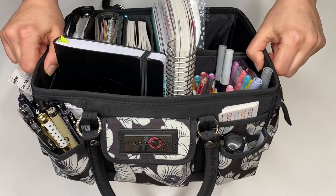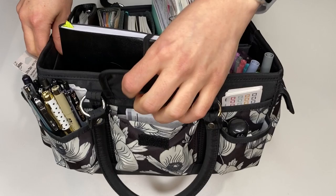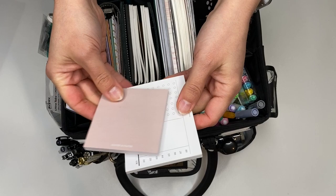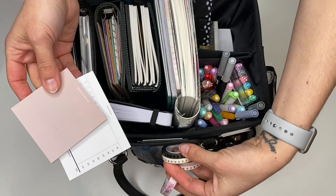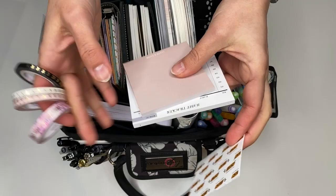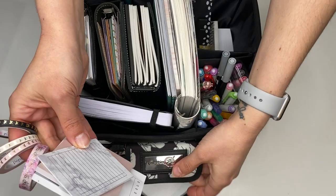So with the first pocket here, the middle pocket, I have some sticky notes. Both are from Cloth and Paper. And then I also have just some washi that I've been using frequently the past few weeks, so I've just been keeping that in there. Here's another sticky note from Peanuts Planner Co. So in this pocket I've just been keeping my sticky notes and then whatever washi I've just been enjoying at the moment.